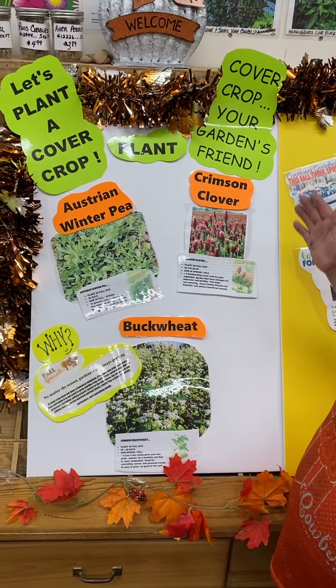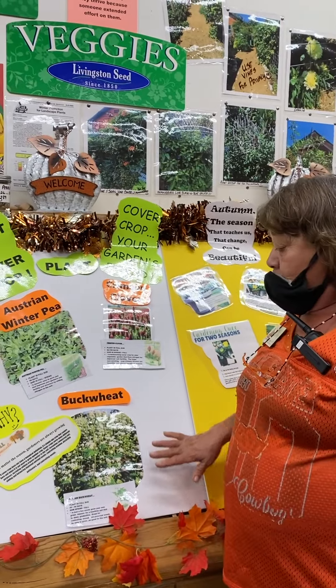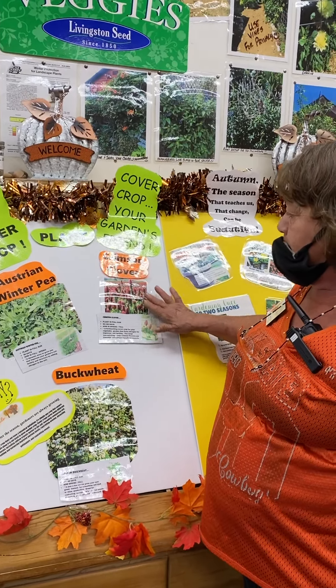A cover crop is anything that is growing on a bare spot that's not growing a crop at that time. We'll plant the buckwheat for that beautiful bloom for the bees. We'll plant the clover for that beautiful bloom.